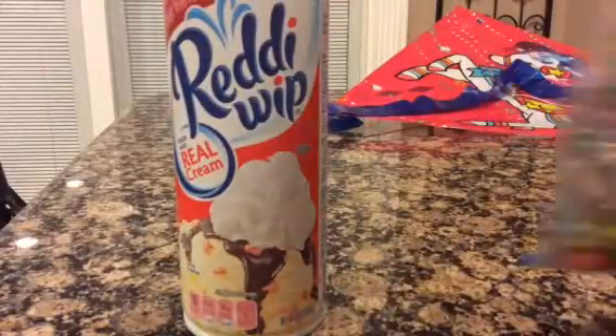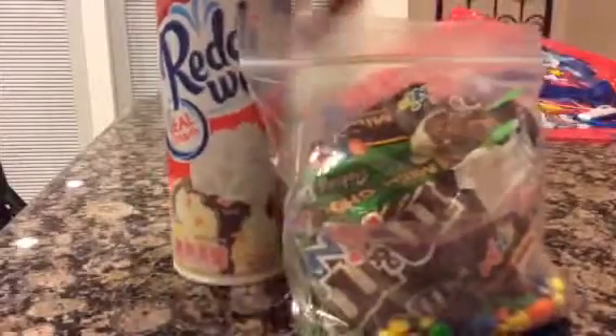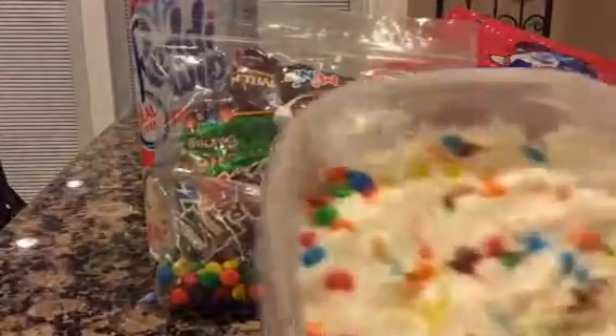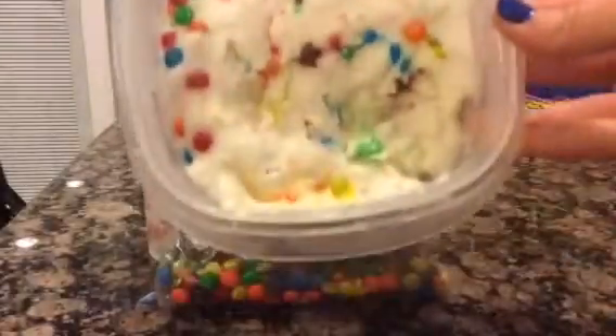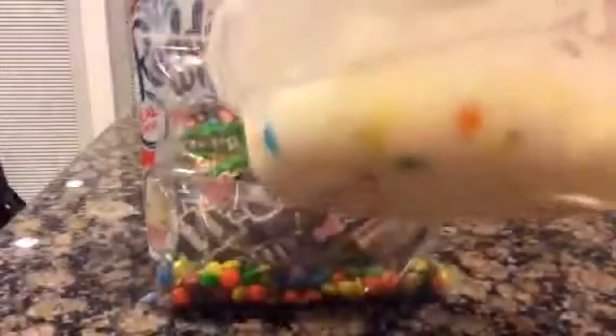First, you need some whipped cream — put it either in a bowl or a pasta container. If you like, you can put M&Ms in it to make it more yummy. And put it into the freezer for about 10 or 15 minutes.